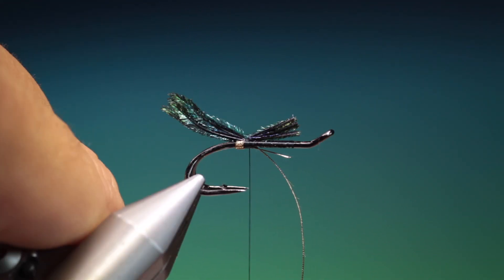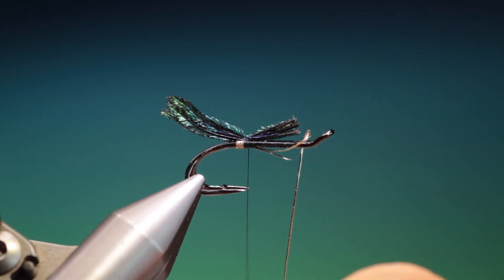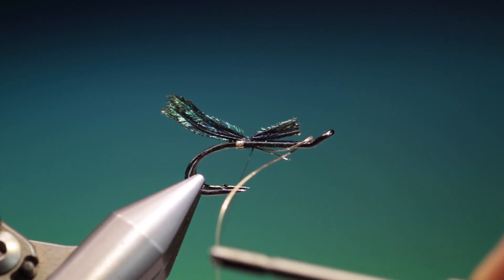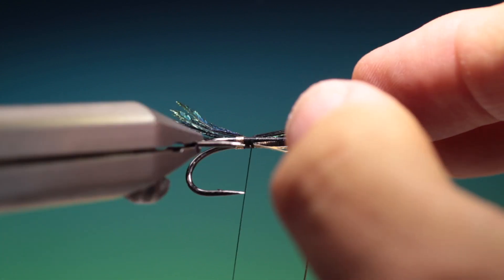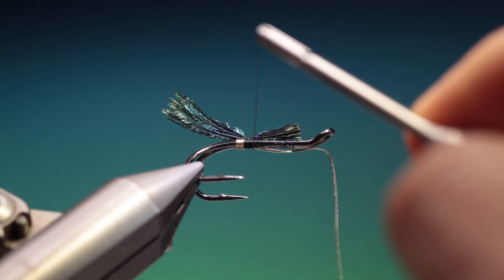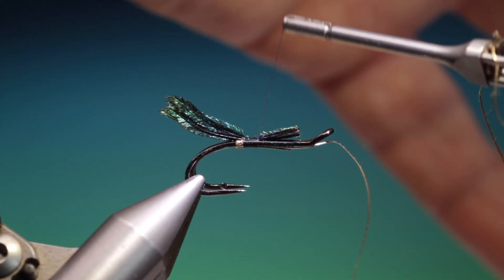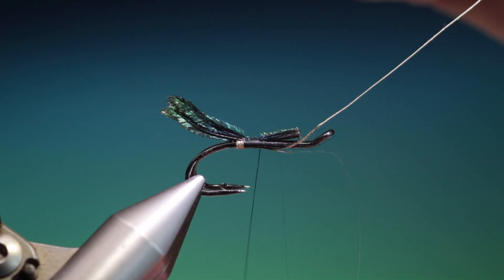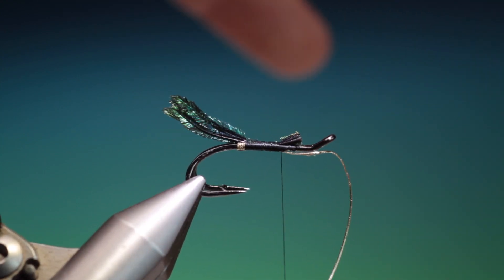We'll just tack that in. Then what we do is flatten out our thread — get that out of the way — just flatten out our thread and we'll work our way forward. The idea is that we keep these two pieces of tinsel here at the side of each other, and the peacock sword, so we keep a nice even body at the back for the tinsel. We just go forward, keeping our tinsel flat.